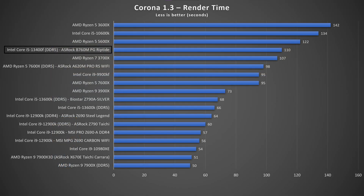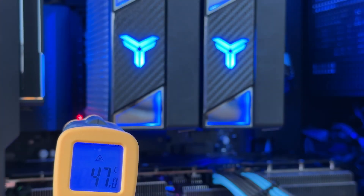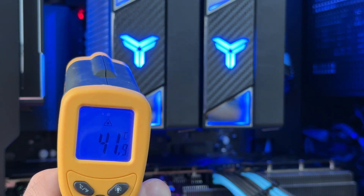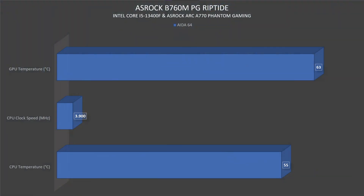Switching to Corona 1.3, the render time was 1 minute 50 seconds with 4.4 million rays per second. In the AIDA64 Extreme Edition system stability test, the CPU reached 55°C — not too concerning. VRM thermals peaked at around 47°C, with the top VRMs near the EPS connector running even lower. Processor clock speed held at 3,900 MHz and GPU thermals peaked at 63°C, remaining stable throughout.